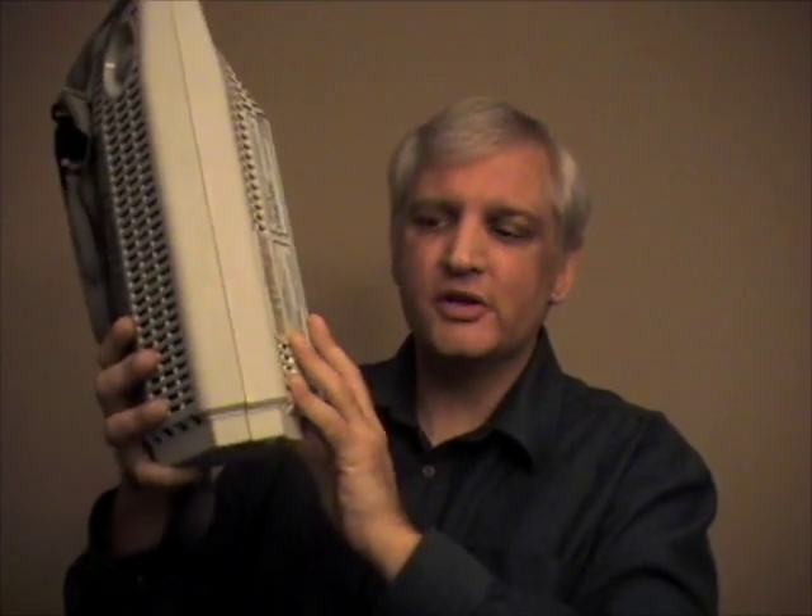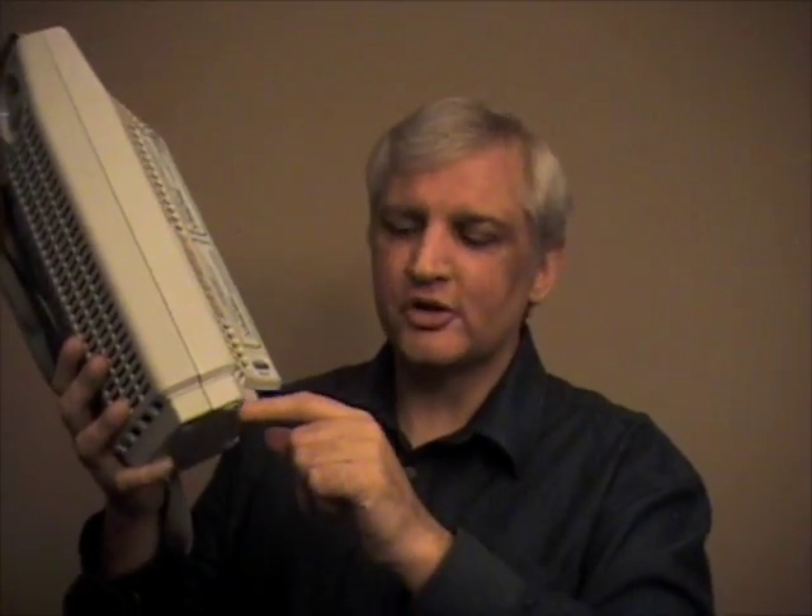I do want to warn you about something. If you're ever filling one of these units and some liquid starts dripping from it, or from the side fill unit, or if you're ever using one of these units and liquid starts dripping from the bottom, do not assume that that liquid is water.